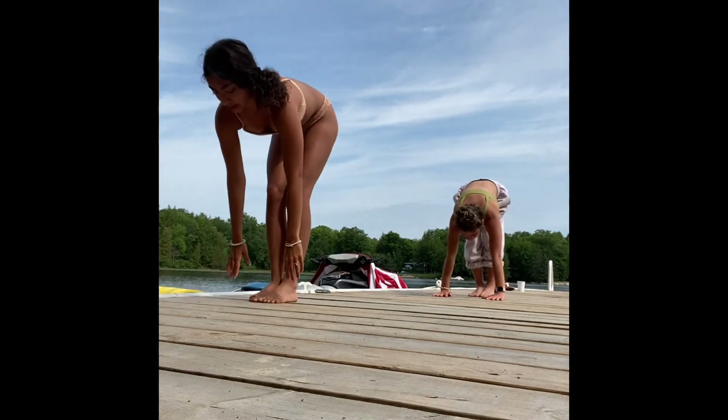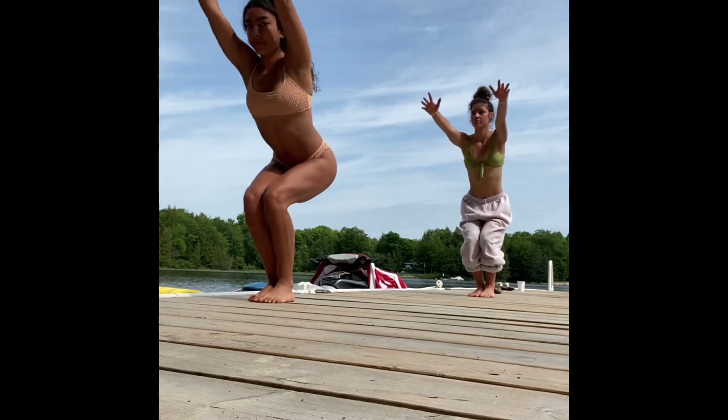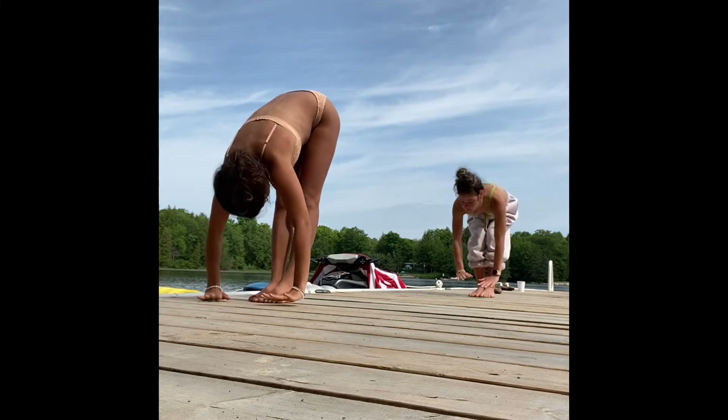Jump the feet towards the hands, or you can step, bending through the knees, hinging from the hips, finding your chair pose. Inhale, reach up through the hands. As you exhale, forward fold.